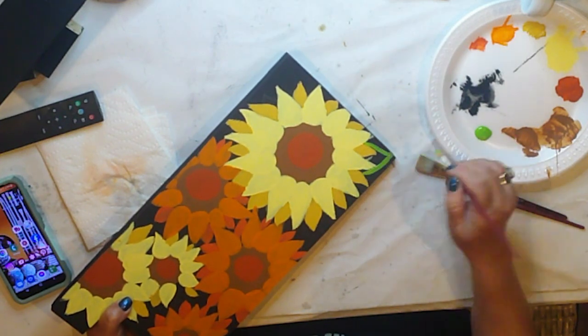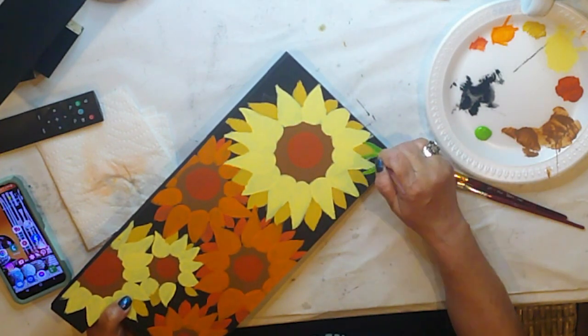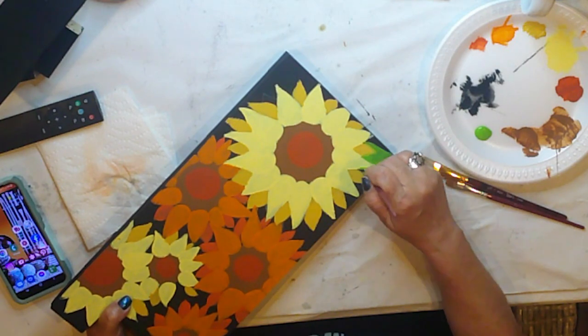The leaves are base-coated with Americana Irish Moss. There's only a couple of leaves, just to pull some of that green into the pattern.